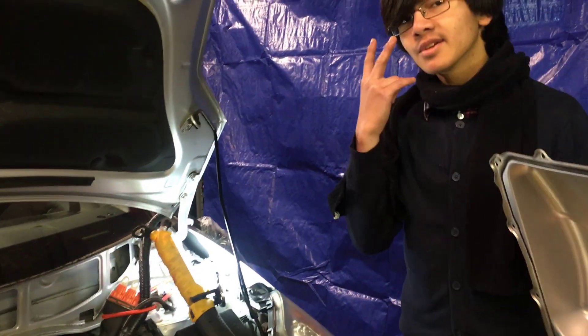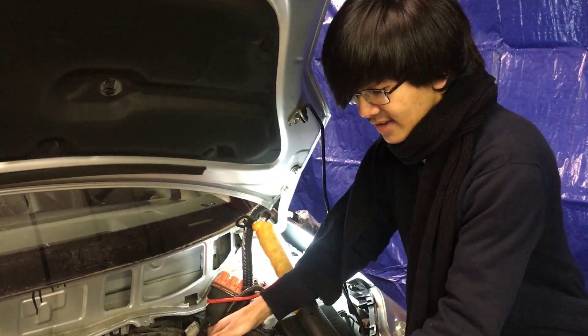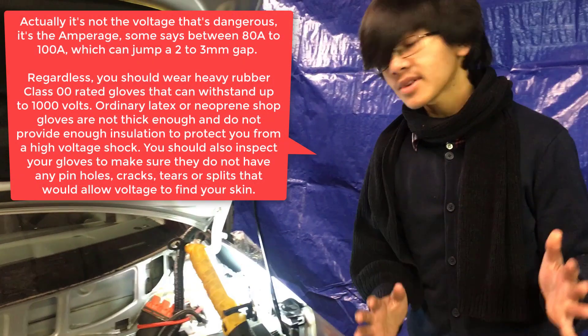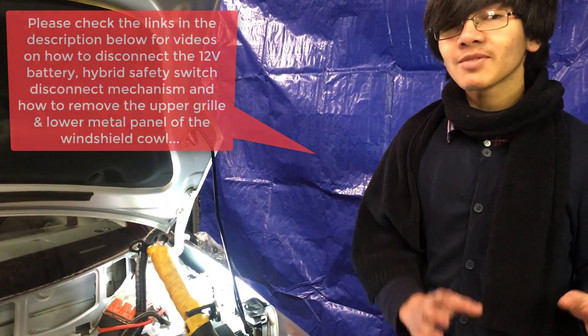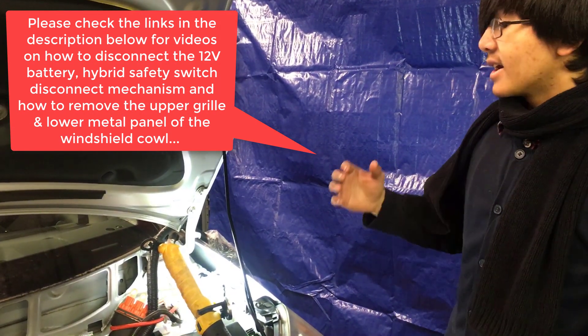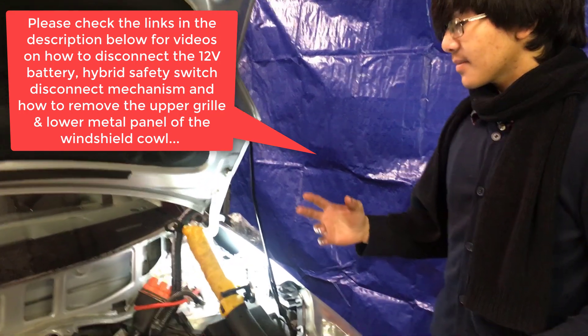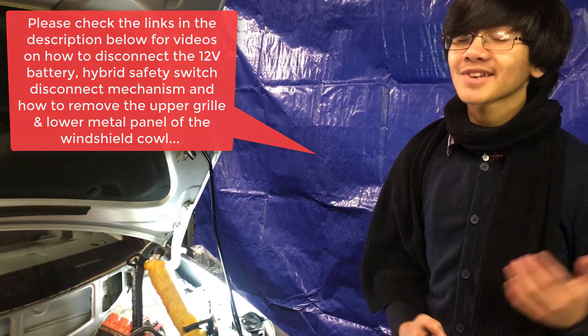There are two things you should know first. Number one: you should disconnect the battery because the inverter is 200 volts and it can kill you if you touch it. I have a separate video on that, but we might show clips of how to disconnect the battery here as well. The second thing is that you have to move the windshield cowl, and we also have another separate video on that, so go check that out.